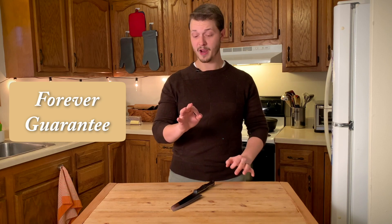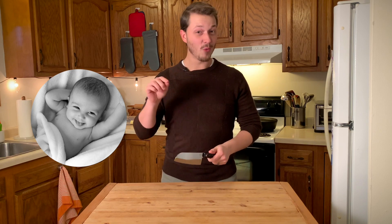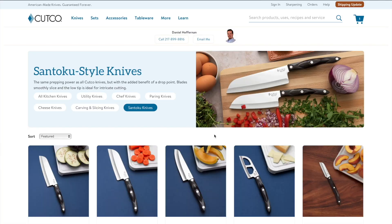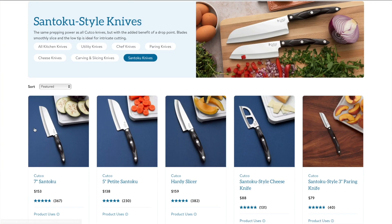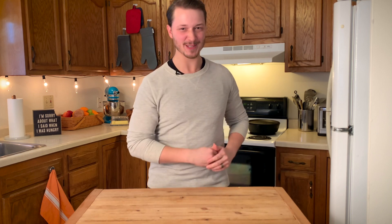Let's say that 20 years from now you break this knife — well, Cutco will send you a new one. Or 100 years from now, your great-great-grandchild breaks this knife — Cutco will send them a new one, even without a receipt. So if you're ready to upgrade to a Cutco chef knife, just use the link in the description to go to CutcoDan's website and purchase the 7-inch Cutco Santoku chef knife. Thank you to Cutco for making amazing knives, thank you to Cutco Dan for making all this possible, and thank you to you guys for checking out CutcoDan's website. Golly thanks, Advertisement Dennis.